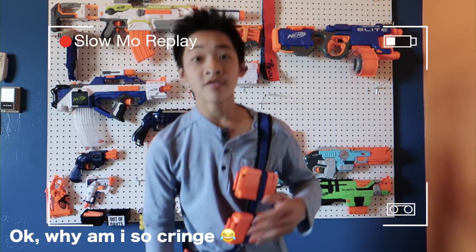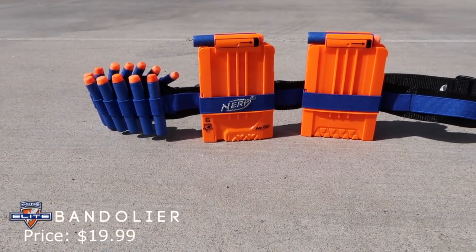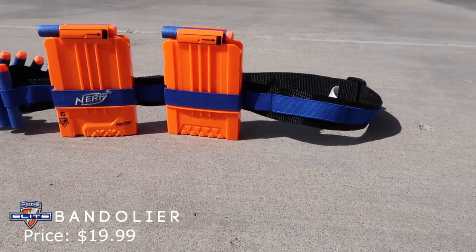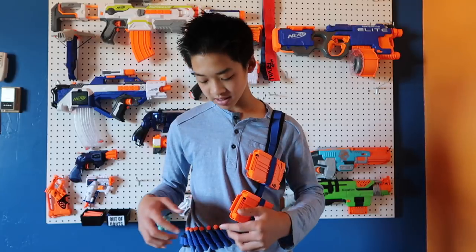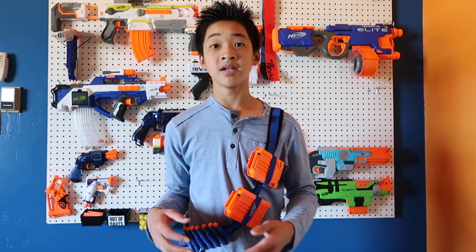With the Dual Strike, if you want to fire elite darts — which load into the three barrels at the top — just make sure your switch is set to elite, then pull back and fire. And then you have mega down there as well. And of course we have the Bandolier. Something I didn't mention in the last loadout: the Bandolier actually comes with two six-round magazines and extra darts. The darts can be used for your Dual Strike, and the magazines for your Tri-Strike.